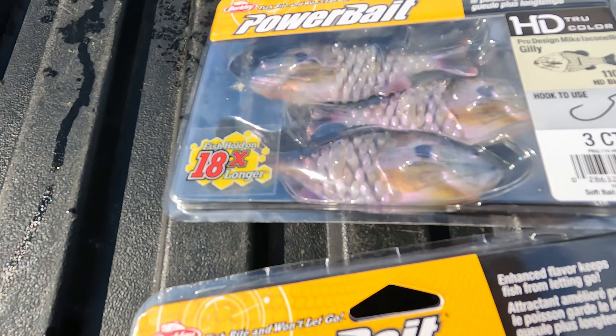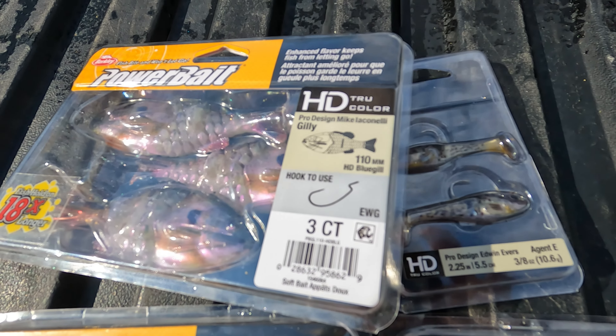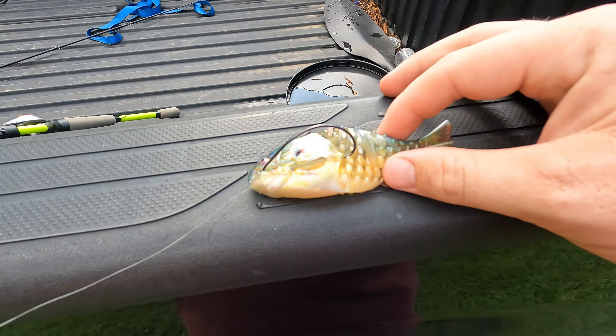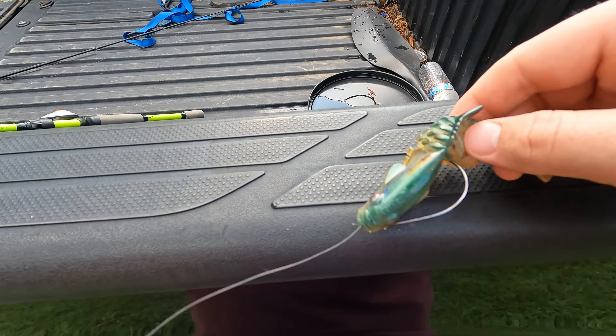Today we're gonna be testing Berkley's new HD baits — these are the Berkley PowerBait HD True Colors.